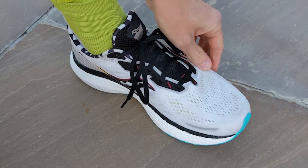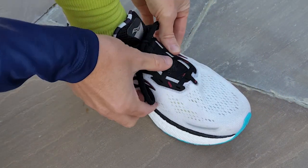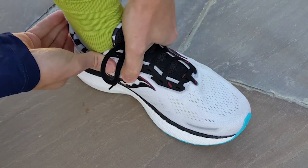Fit for me was true to size. I actually found it to be a very comfortable shoe — quite a generous shoe in the forefoot and midfoot to the point where it felt like there's a lot of space and wiggle room. So that might be an issue if you like a sort of lockdown fit in your running shoes, but other than that, true to size with no issues at all.